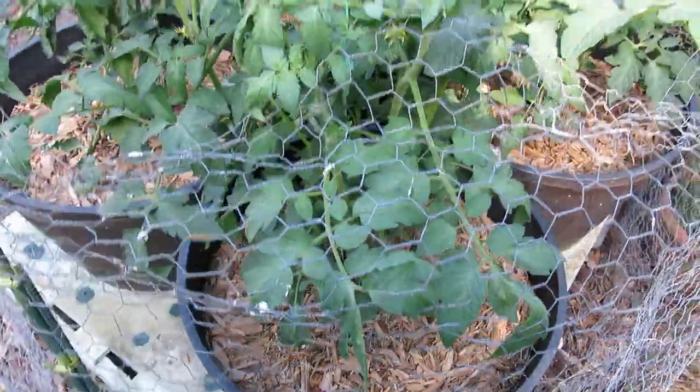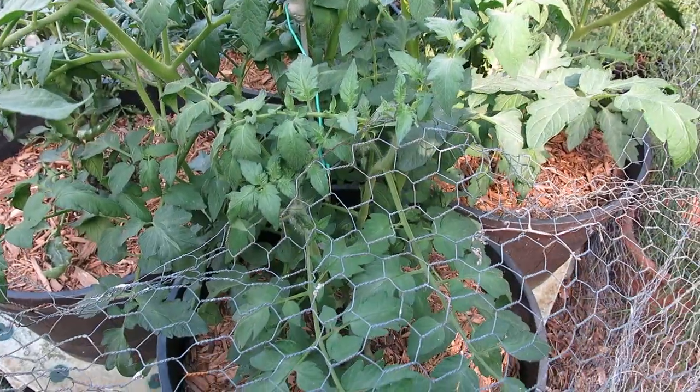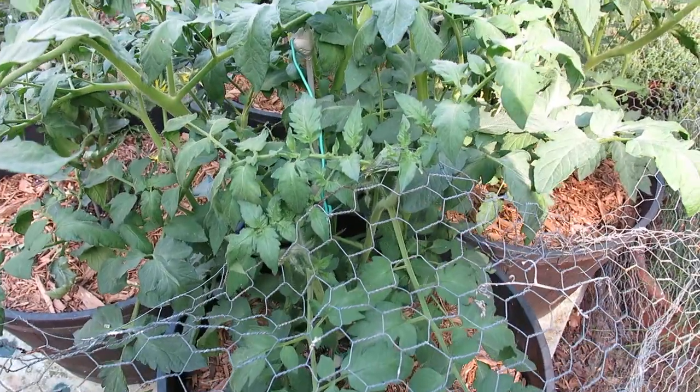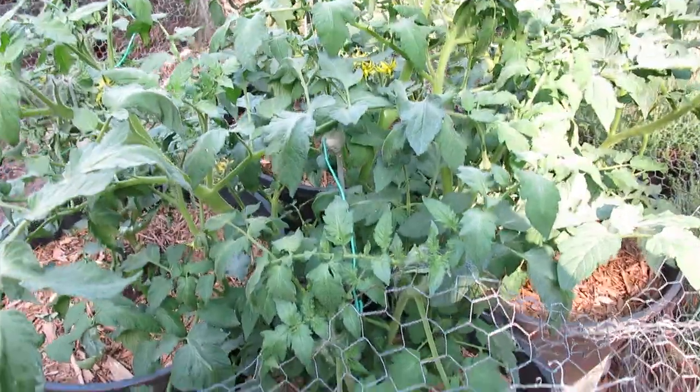It's a little harder to see the other ones because the plants have grown up. But these are very, very sturdy. They each have four wires coming out, and it's solid-core wire, so you can turn it pretty much any shape you want. I usually make them curved into a circle.